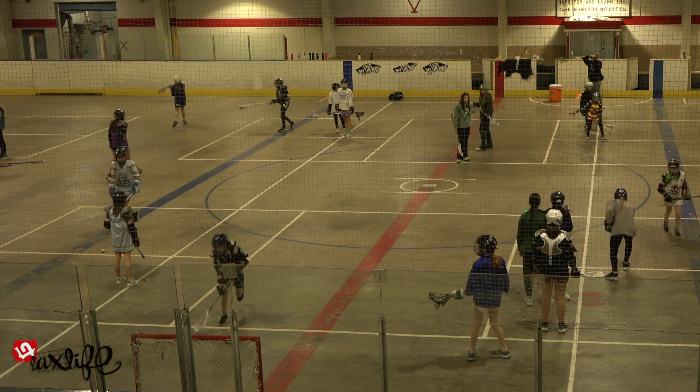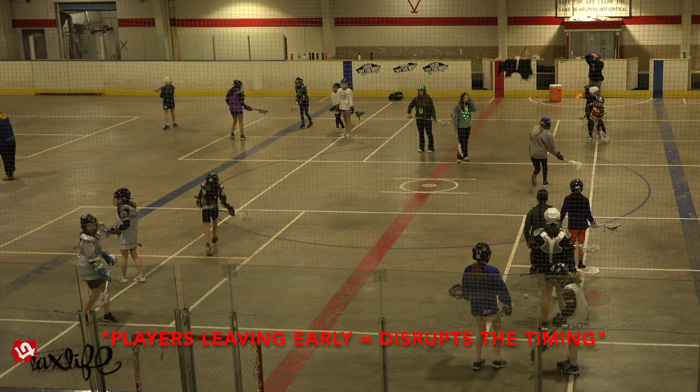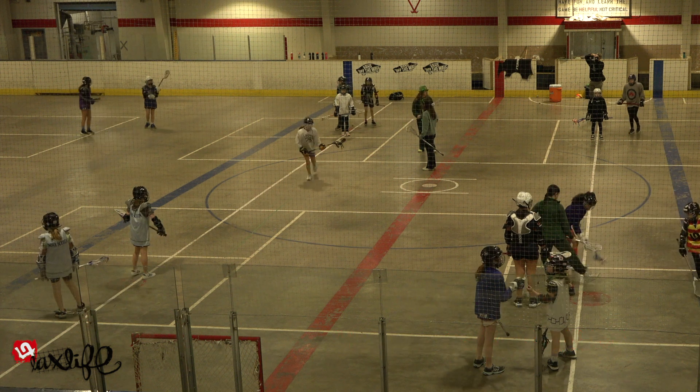One player is in possession of the ball, being sure not to leave too early, which can disrupt the timing of the drill. Variation number one is the loose ball shuttle, starting with a stationary loose ball.